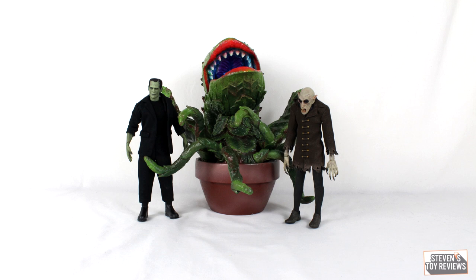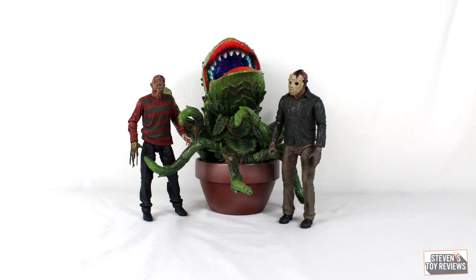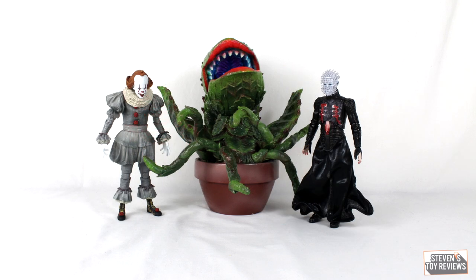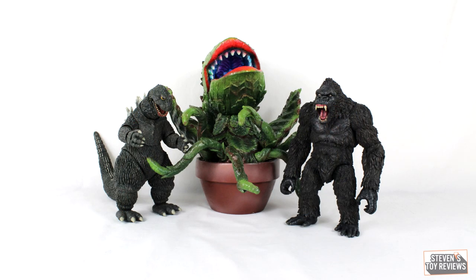Moving on to a size comparison: this is a very large figure, somewhere in the usual Marmot size range of about eight to ten inches. You're going to need to clear some shelf space — definitely height-wise, and width-wise if you have those vines sticking out.